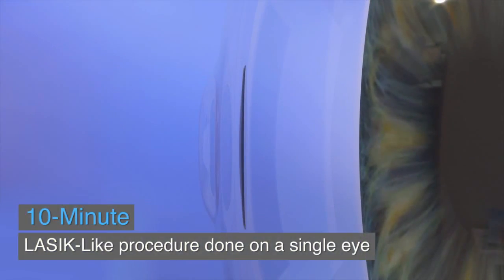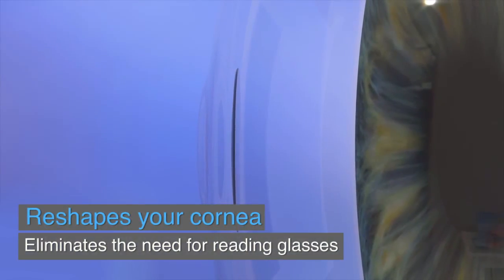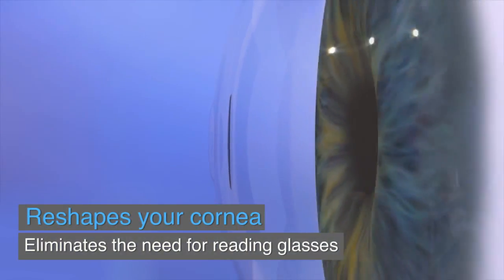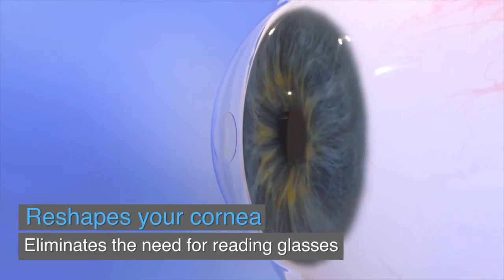Instead, the inlay is gently placed in the first few layers of the eye in a simple 10-minute LASIK-like procedure. Raindrop Near Vision Inlay helps reshape the front of the eye and restores near vision, offering a long-term solution to presbyopia.